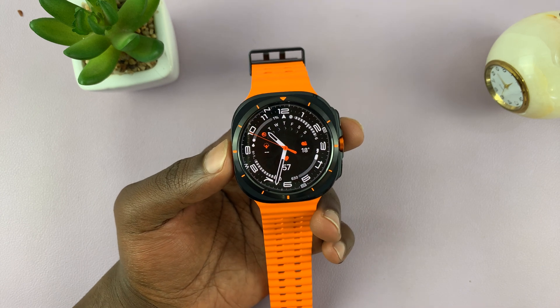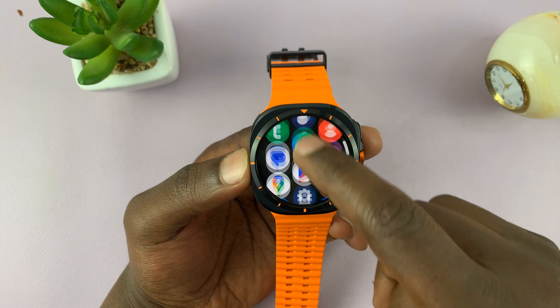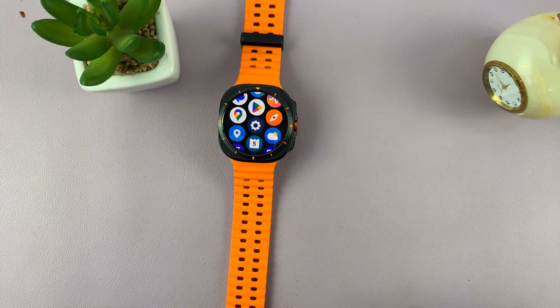I have the Samsung Galaxy Watch Ultra and I'll be showing you how to create app folders. You can actually organize the apps on your watch into folders. Of course you can do it right from the watch, but the easiest place to do it from is from the phone.